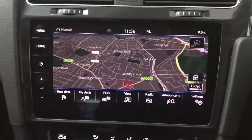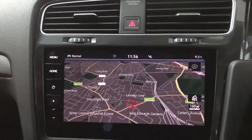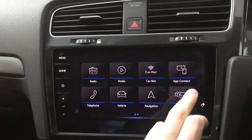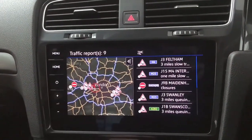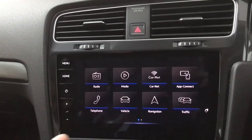It's a nice easy sat-nav system to use — nice and clear. You can change the view, change the points of interest, that sort of thing. But if you are using Apple CarPlay or Android Auto then you'll probably just be using Google Maps or Apple Maps, whatever your preference is. You do also have traffic info on here as well which is nice and up to date, so you can plan your journey accordingly.